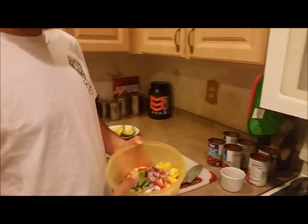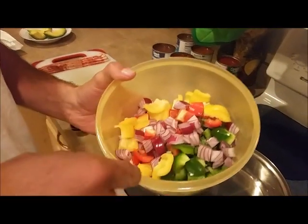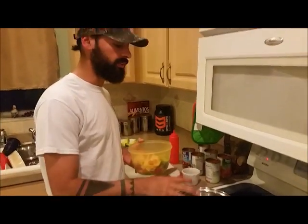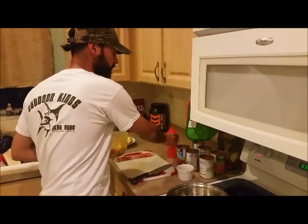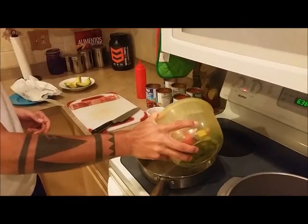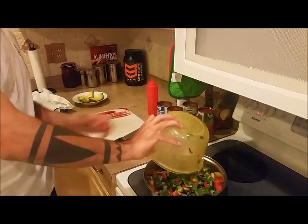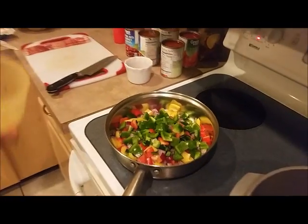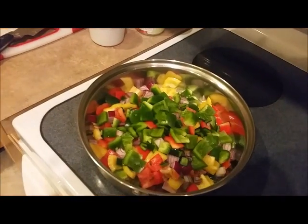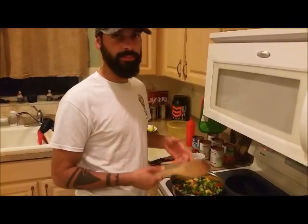We've got some vegetables chopped and cut — yellow pepper, green pepper, red pepper, onions. You want to preheat the pan and put some oil there so we can sauté these vegetables. You want to let them sauté for about 7 minutes.